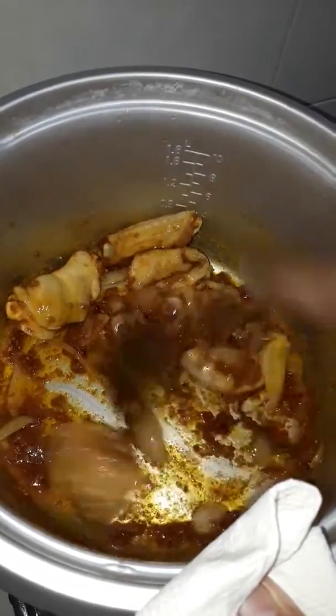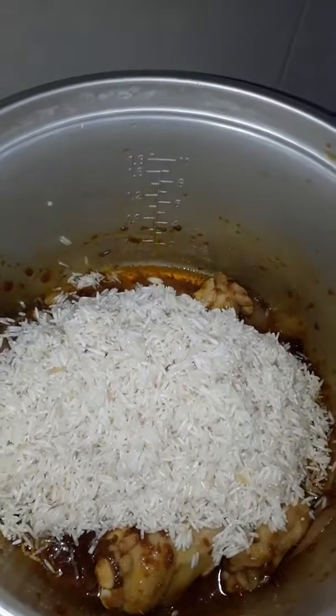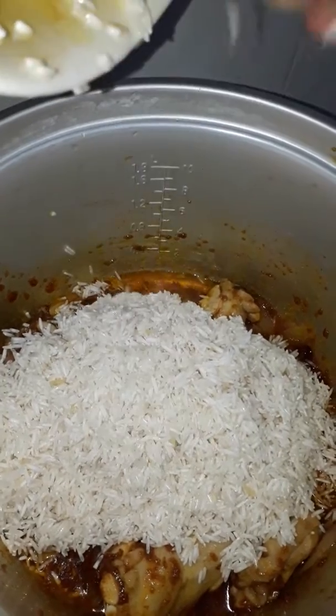You're going to put the rice on the plate with a little bit. We're going to put the rice on the plate. This is the plate. It's a good time to use rice.